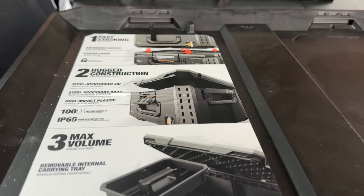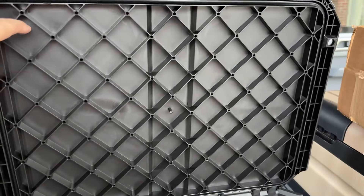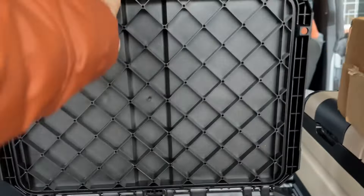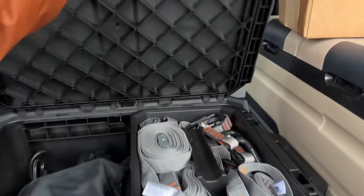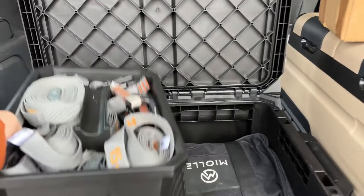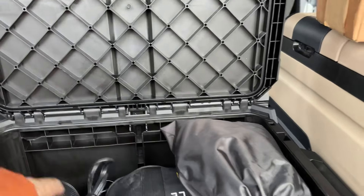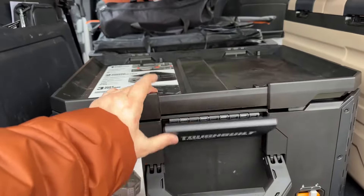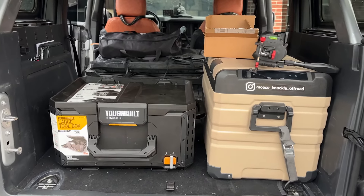Here's some details about it: high impact, reinforced steel lid. Like you can tell, this thing is very solid. It has that waterproof gasket across the top — I like that. And then when you close this lid, the cool thing about the lid is how it locks into place. Watch this — and then it nicely clips down. Love it, absolutely love it.